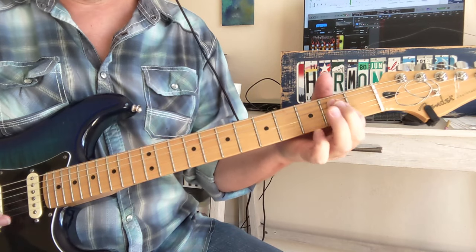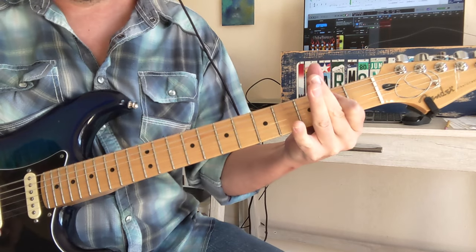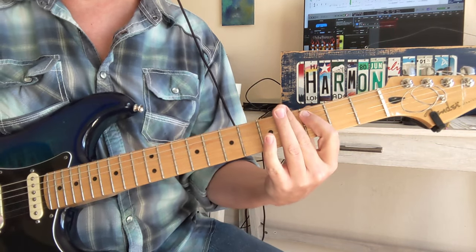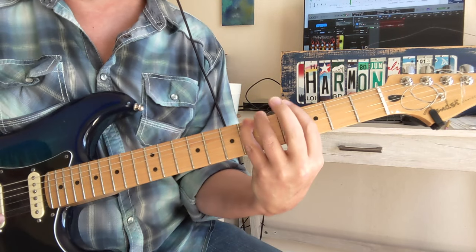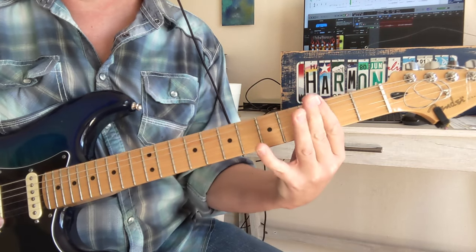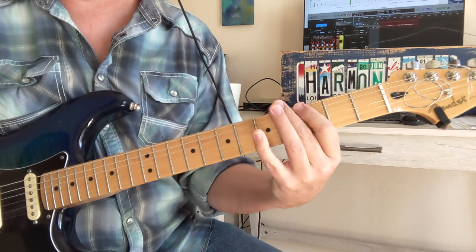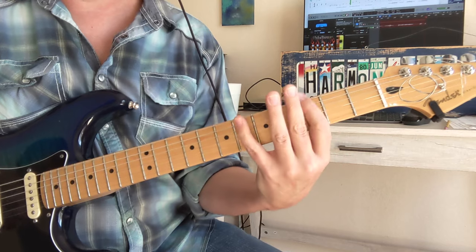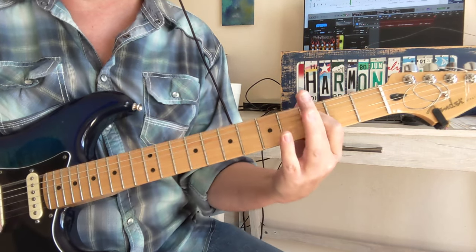Now we got an E power chord — we're going to hang out there, then come into this new double-time feel riff. So that's 0, 3, 0, 6, 5, 3, 0. When you go to that last 3 there, do a little slight bend on it.